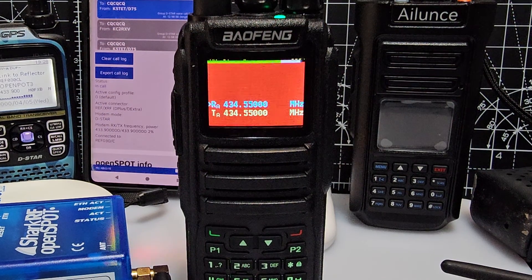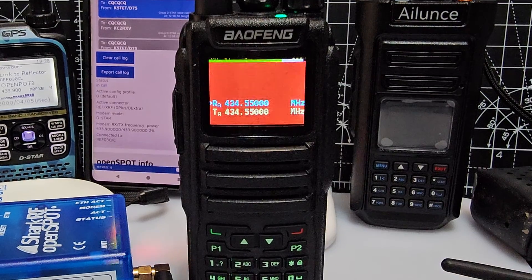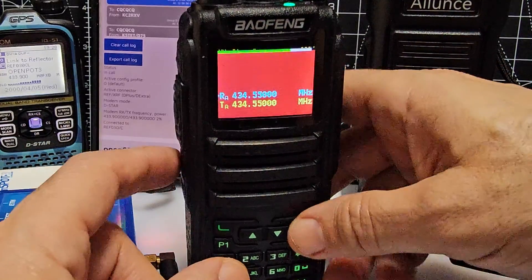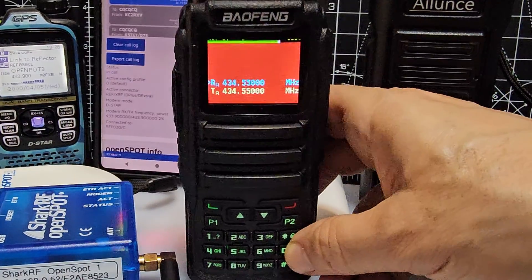Welcome to my channel. Bofeng DM-1701 running the OpenGD77 firmware. Had a question about changing the power. Now on the RT3S you just hold the button down under the PTT and you go up and down to change power, but I can't see that we can do that on this one.